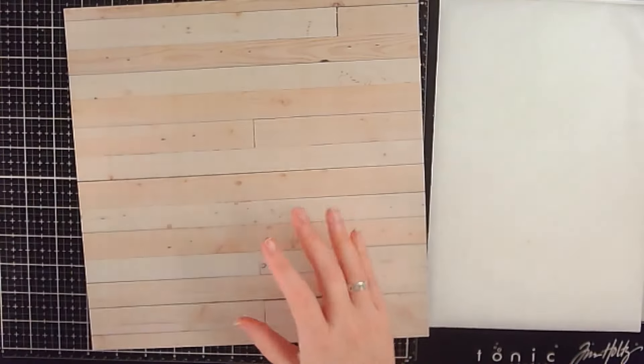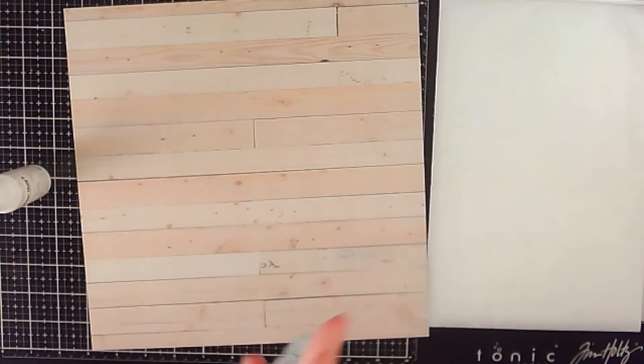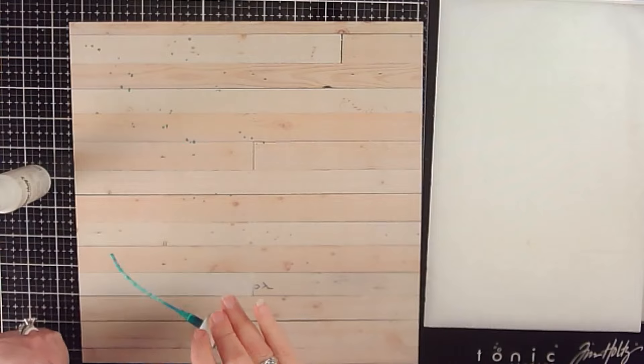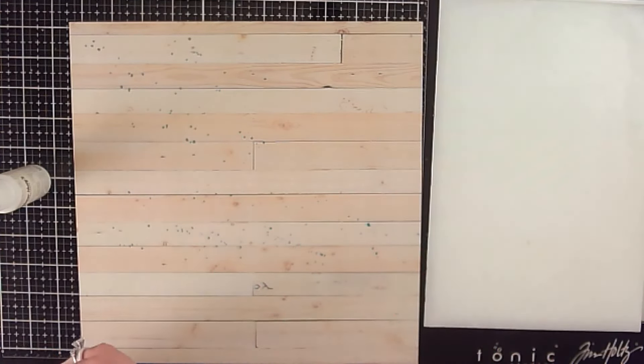Hey scrappers, it's Vanessa here with another scrapbook process video. Today I am back with day 11 of Miranda and Lisa's Christmas memories inspiration hop, and the theme for today is Christmas lights.